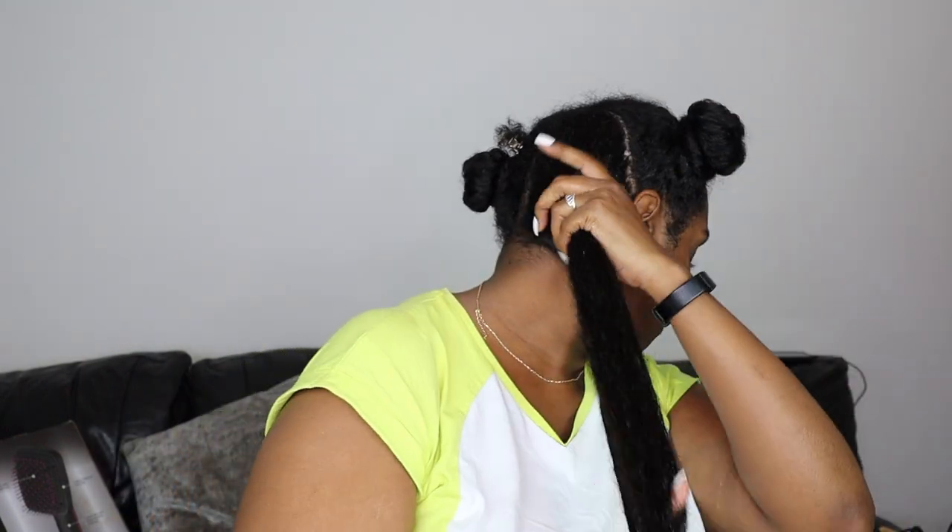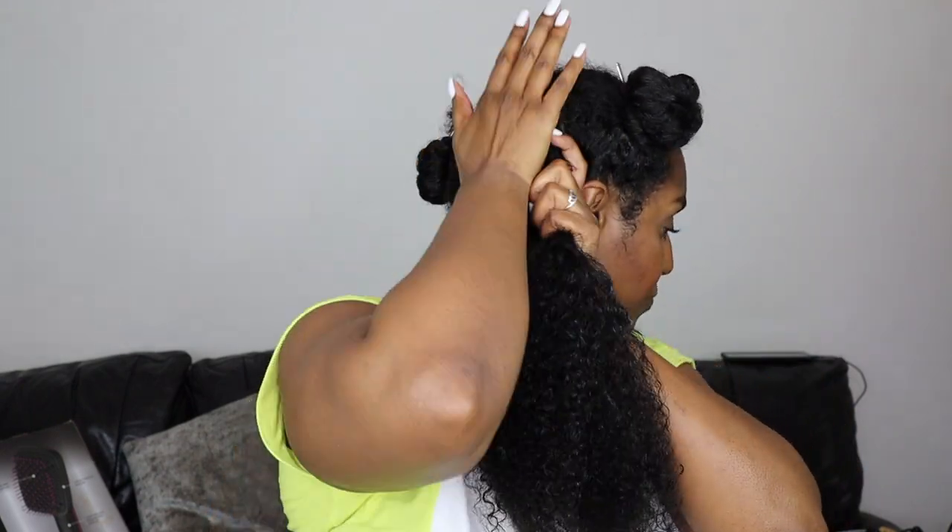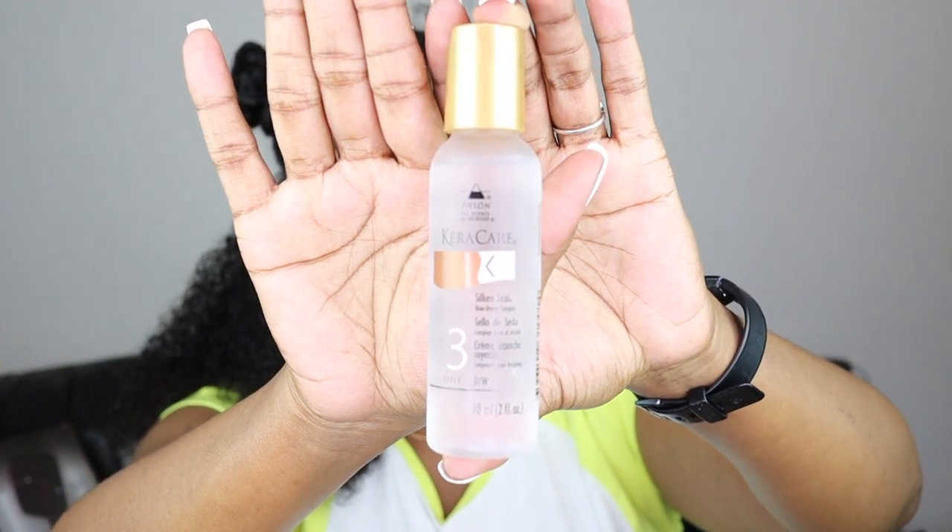It also says that styling with heat locks in the treatment, so it's a bit like a two-step protein treatment where you blow dry it in. This product works well when using heat because the heat locks in the treatment. I'm just going to spray that all over my hair and rake it through.